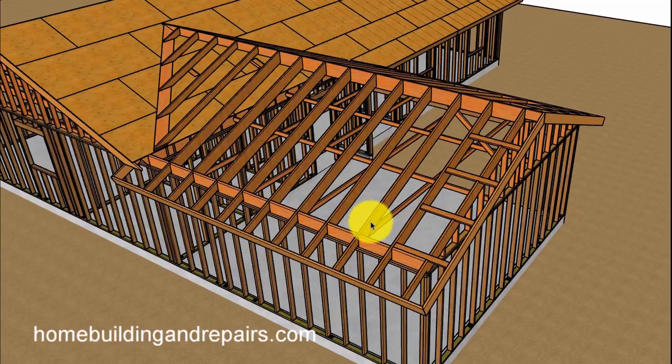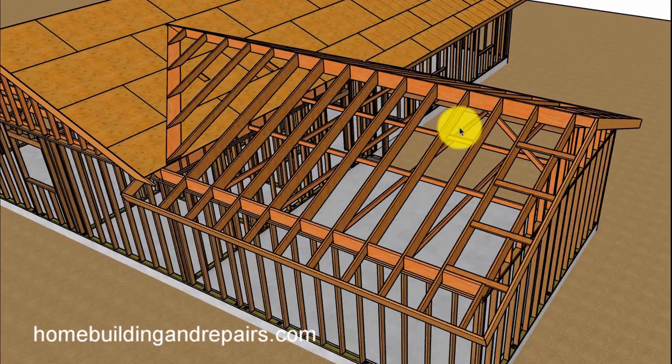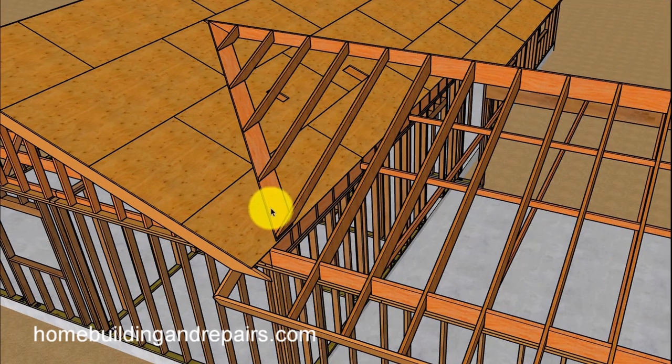The garage roof rafters in this model are two-by-ten, two feet on center, with rafter ties that are 48 inches on center. If you saw one of the previous videos where I went over the rafter ties and ceiling joists, this is the model that I used.